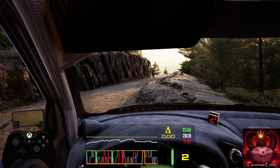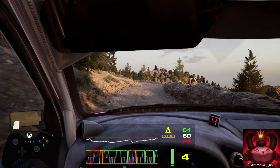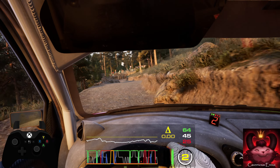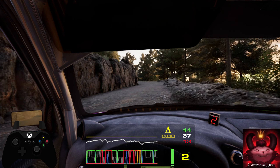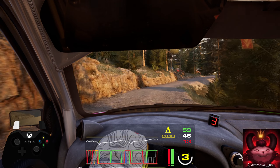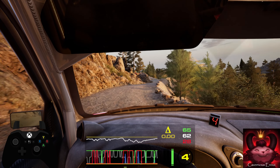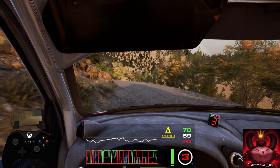Keep in, and 6 left, short. 40, hairpin left. And 3 left, tightens, and 6 right, tightens, into slight left. 30, 20, 2 left, open, tightens, into 3 right. 6 left.